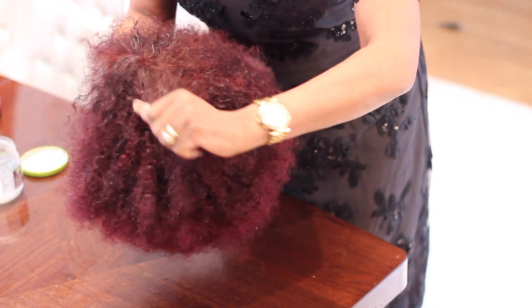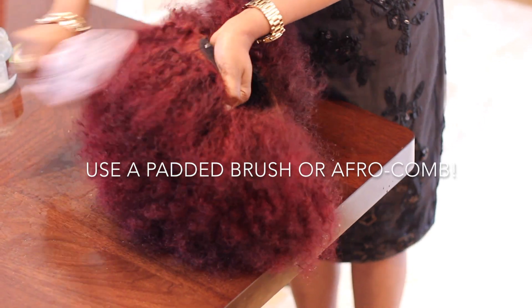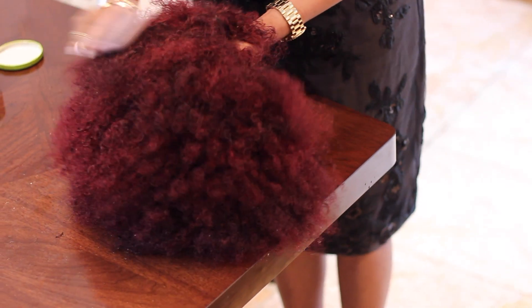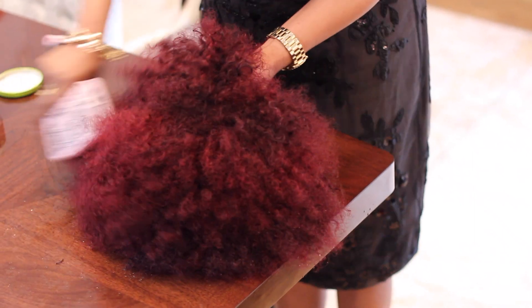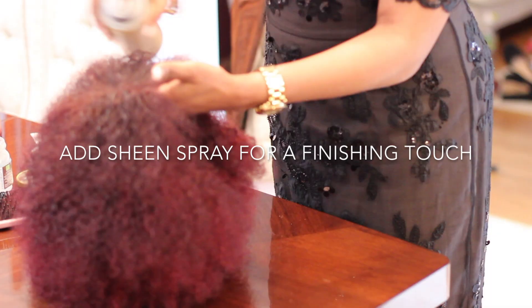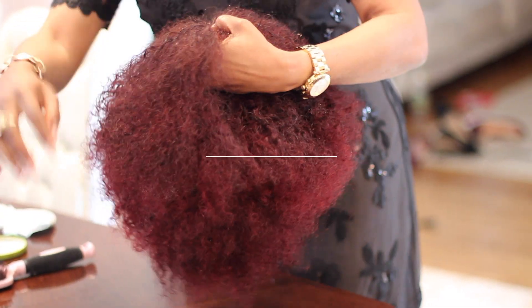And I start to brush it up. This is easy to brush — you always have to brush each line. Don't just assume it won't tangle. It won't look nice if the front looks great but the back doesn't. Always brush it all up. Now all of this is ready to go.